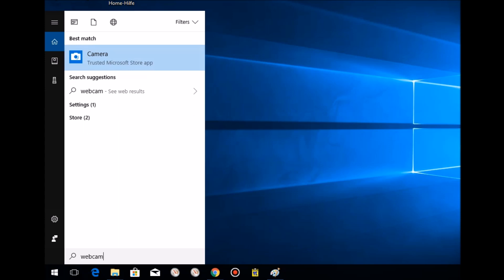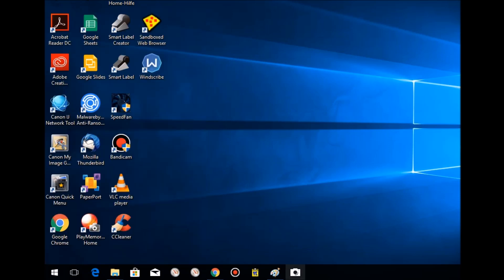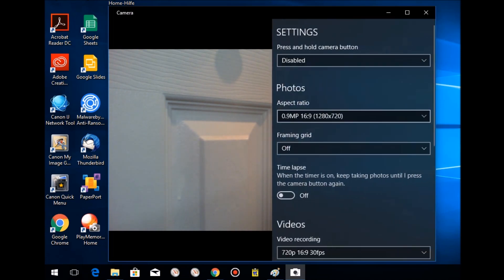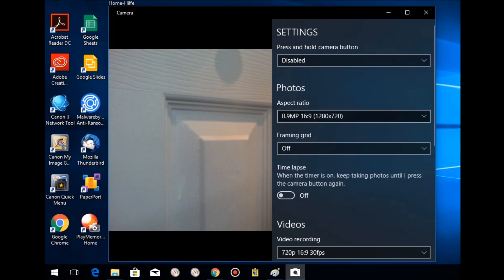I pinned it to the taskbar so it's always accessible. In settings, the highest resolution option for photos shows 0.9 megapixels.